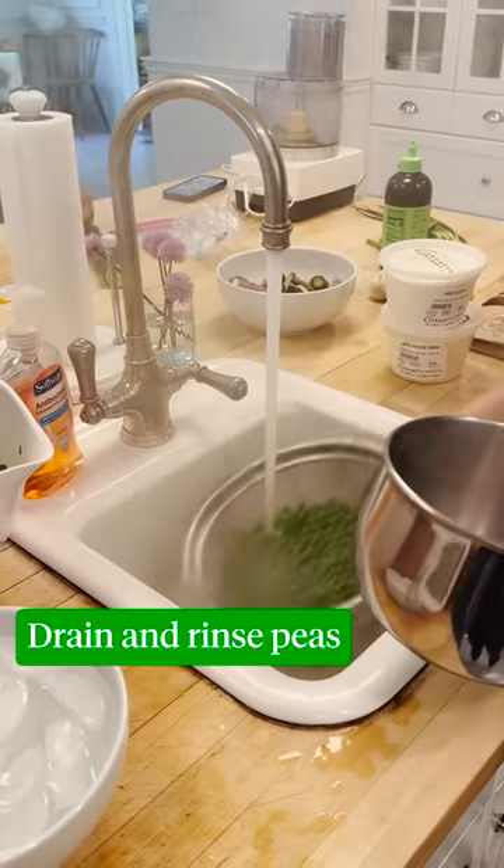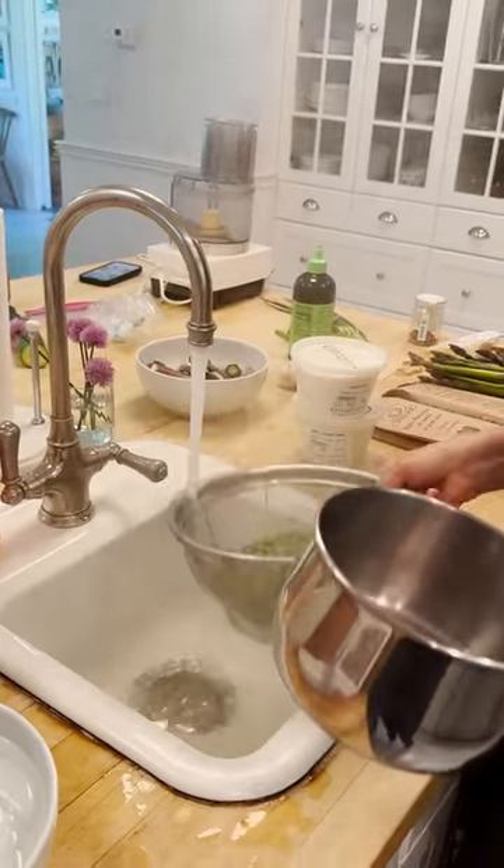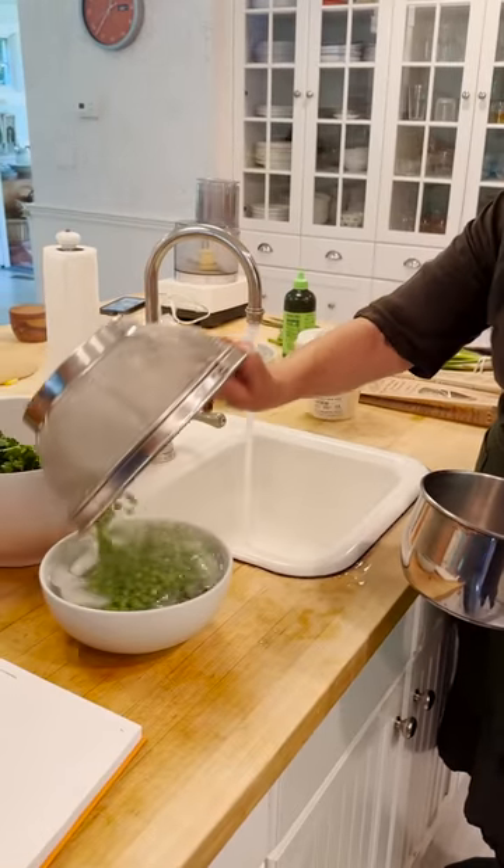Drain it. Do a little rinse with cold water before putting it in ice, just so that it doesn't immediately melt all the ice. So they're cool.